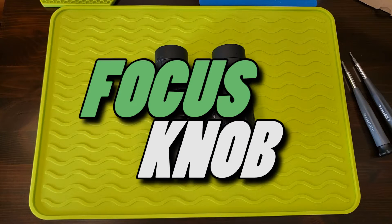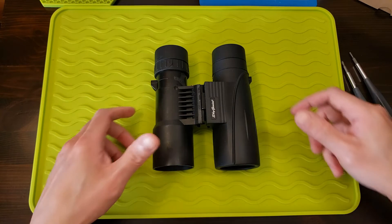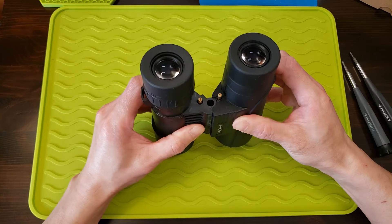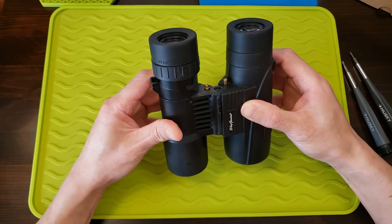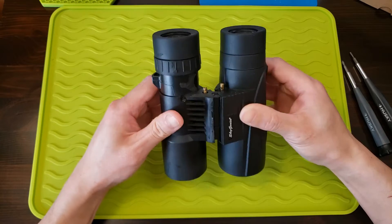Hello YouTube world and welcome to another episode of Focus Knob. A few weeks ago I did a review of this Sky Genius 8x42 binoculars — I spent $20 on this purchase and said it was the worst binoculars for $20 I ever spent. As promised, I was going to dissect it and I'm halfway there.